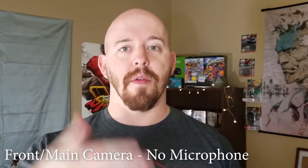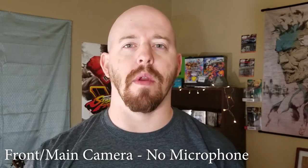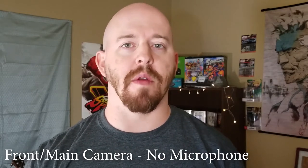Here we are on the front-facing camera using the higher-quality, higher-fidelity lens. I'm interested to see how the onboard microphone works, especially in this room — but we're using the pure microphone from the phone itself.